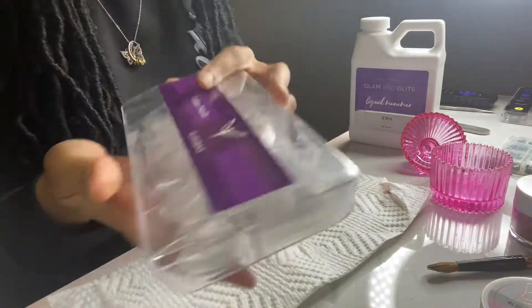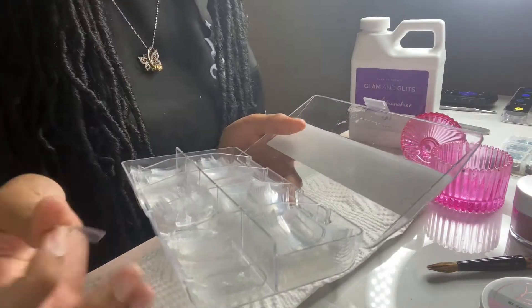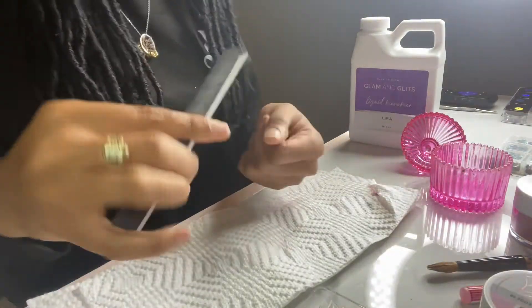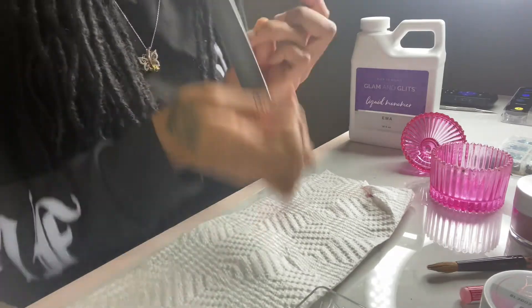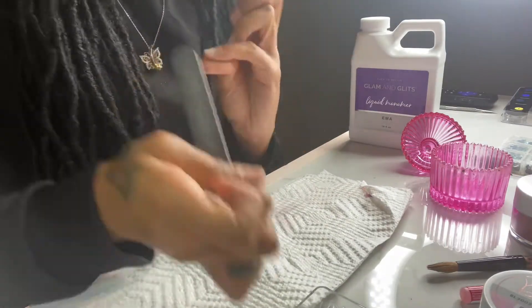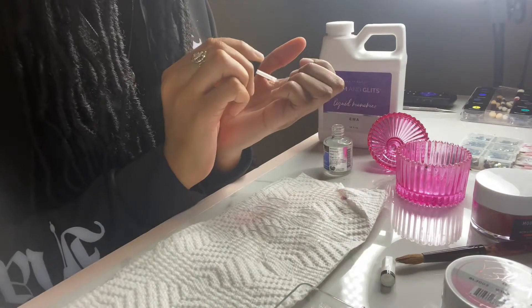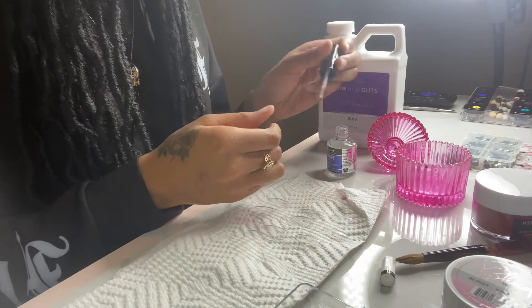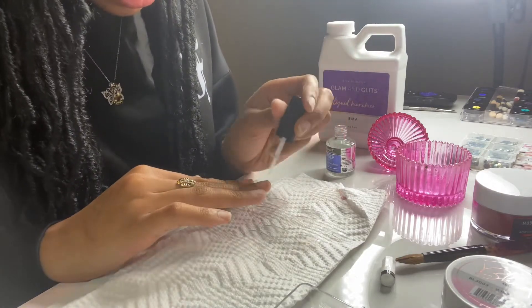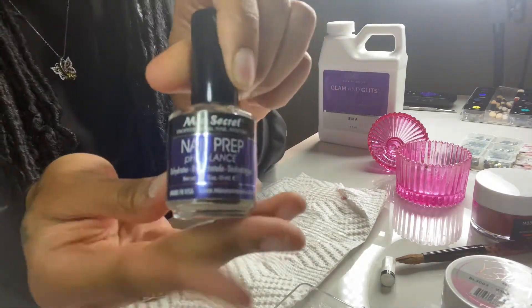Here I'm just showing you the nail tips I've been using — they are square shaped. I never really do square but I decided to try something different this time. I already did my prep off camera, so the first thing you want to do is with the hand file carefully remove the shine off of your nail. Once you're done filing, take a dehydrator or primer of your choice to put on the nails — this will help the nail glue and tips better adhere. I'm using the Mia Secret Nail Prep.